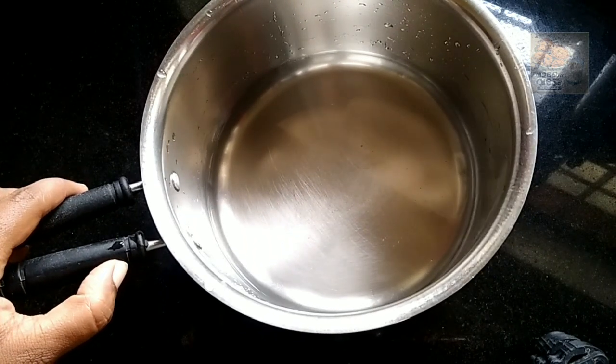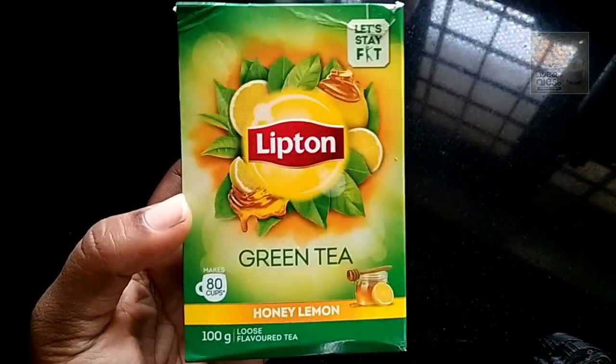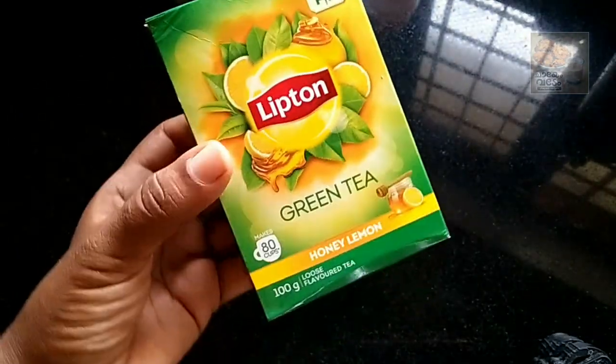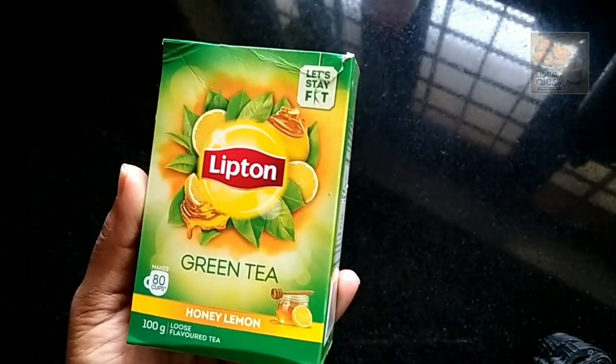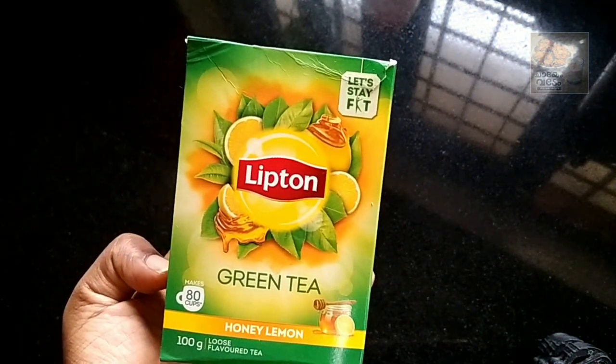We will use green tea leaves. I will use tea bags or loose tea. This is a flavor of honey. You can add green tea and make it very good.